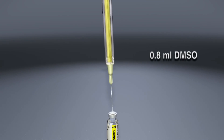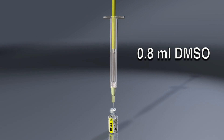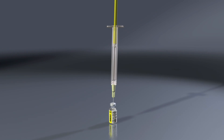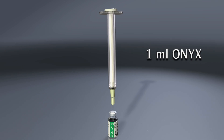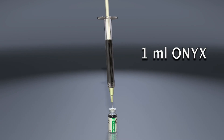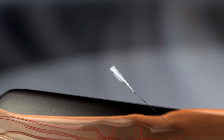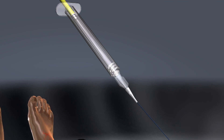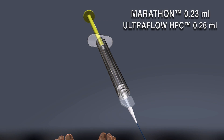Aspirate approximately 0.8 milliliters of the supplied DMSO into the yellow 1-milliliter DMSO syringe. Next, aspirate exactly 1 milliliter of the mixed Onyx into the white 1-milliliter Onyx syringe using an 18 or 20 gauge needle. Connect the yellow DMSO syringe to the delivery catheter and inject the DMSO in sufficient volume to fill the catheter dead space.